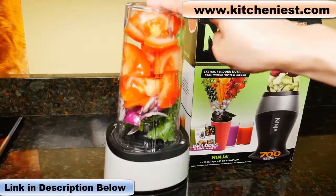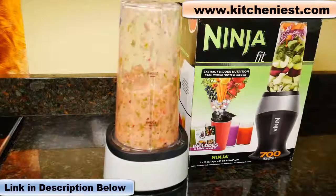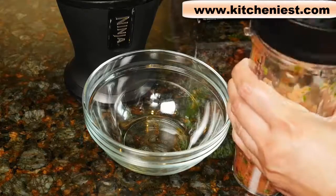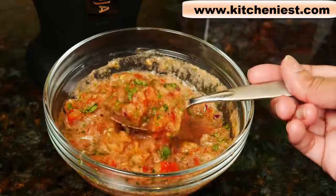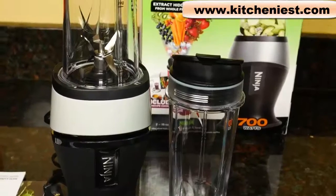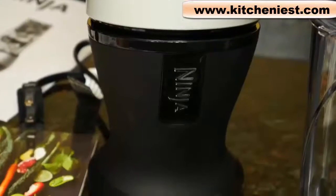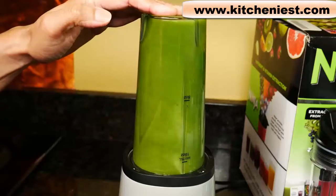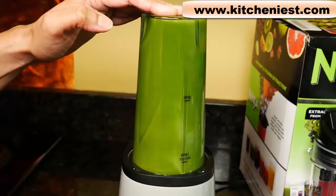Pulse a few times to get the consistency you want. For just a few seconds and about four pulses, this looks pretty good. I like that the Ninja is compact — it's good for single servings when you don't want to pull out a big blender. It's simple to use since there are no buttons. It does take a little bit of force to push down on the container to blend. If you're used to the convenience of one-button push automatic cycle blenders, you're probably not going to like this Ninja.